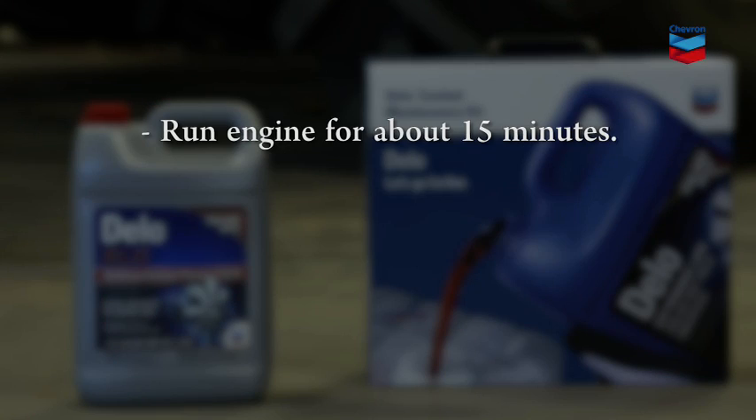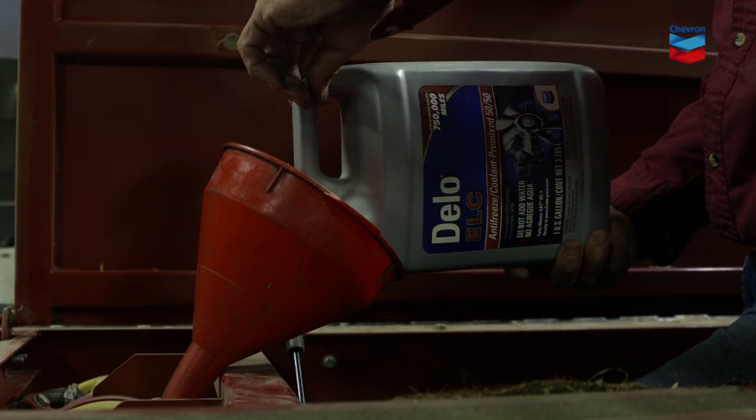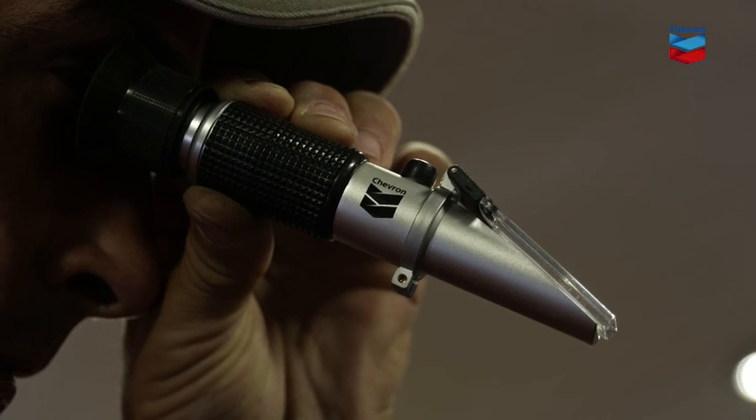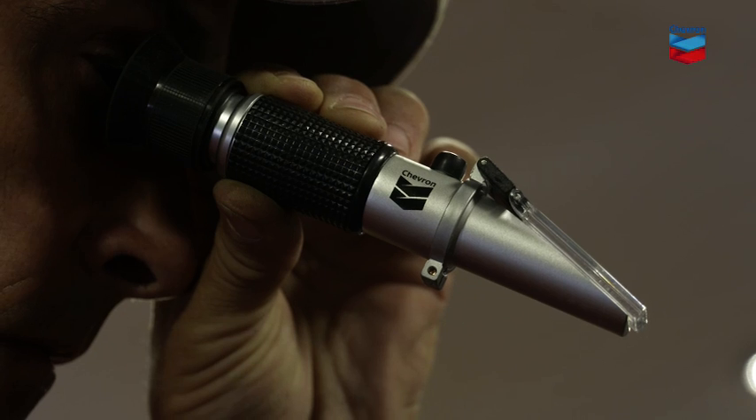Run your engine for about 15 minutes so the clean water can flush through the system. Then drain it again. Now you're ready to refill the cooling system with coolant. Run the engine once more to circulate the new coolant. Then, once the engine cools down, you can use a refractometer to check and adjust the coolant system freeze point.